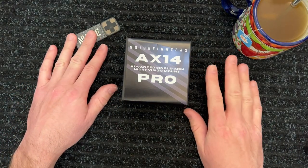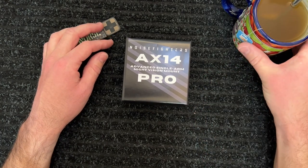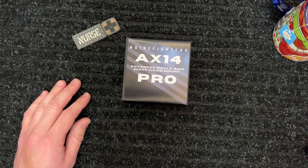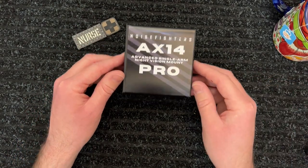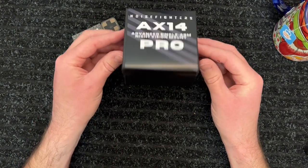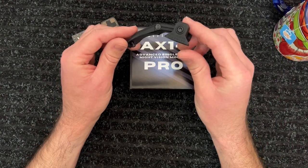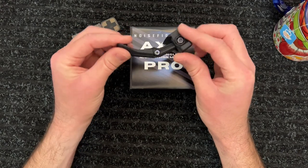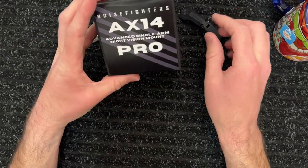Howdy y'all, nurse dude back off shift — got a little bit of a frog voice, so bear with me and my tea here. I have a new night vision thing for you: the Noise Fighters AX14 Pro arm. I thought I'd share it as an upgrade from my original arm, which did me very well, but there are a few changes I'd like to go into detail on and explain why I think it's a far better design.